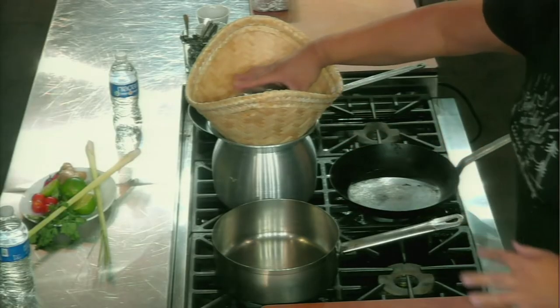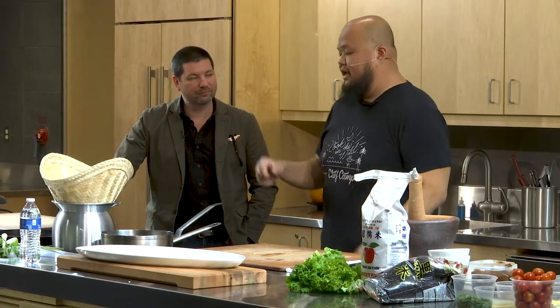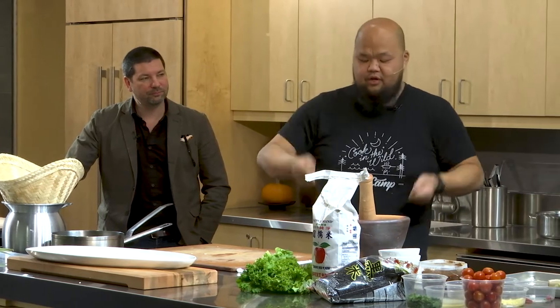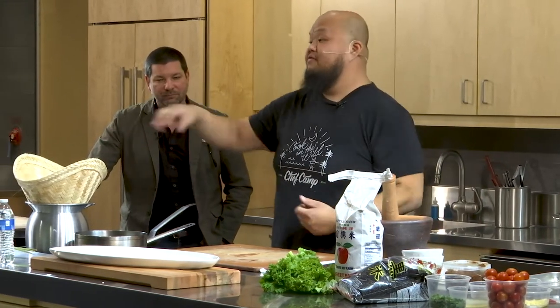Take the bowl and throw it on top — that keeps the steam in. Once it gets steaming, about 15 to 20 minutes in, you want to take it out, shake it, flip it around, then put it back for another five minutes so the top gets steam.